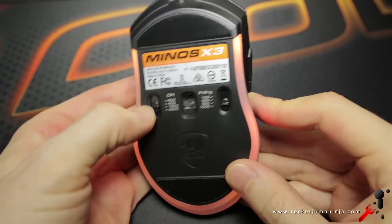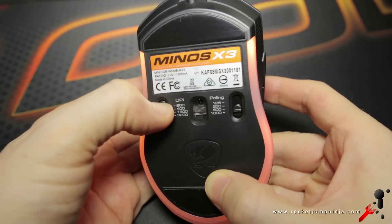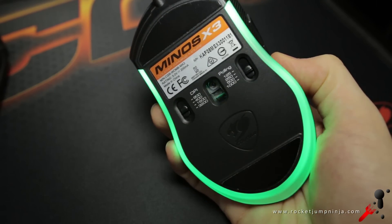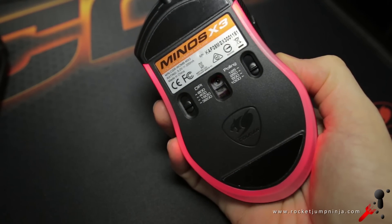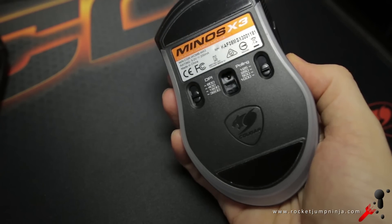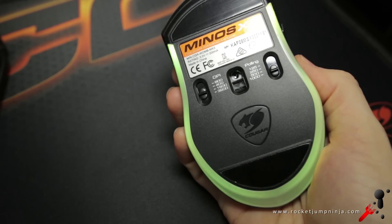There's no software for this one, but you can adjust the DPI on the base with the usual 400, 800, 1600, and 3200, along with the polling rate. The lights are changed by the button on the top — you can go through the modes, first showing you the colours. You can also turn the LED off, and it has a nice RGB cycling mode and also a breathing cycling mode too.